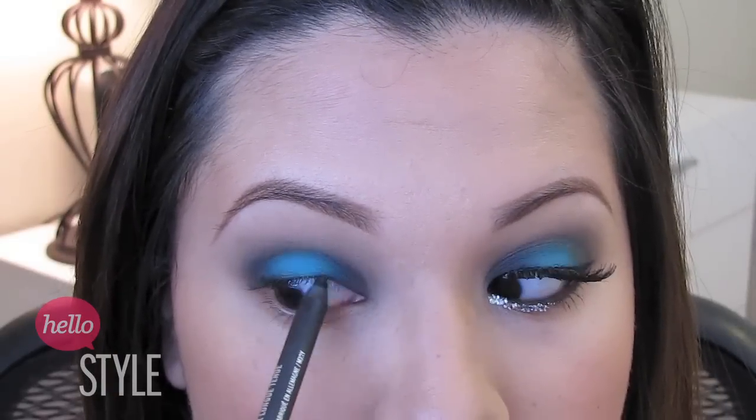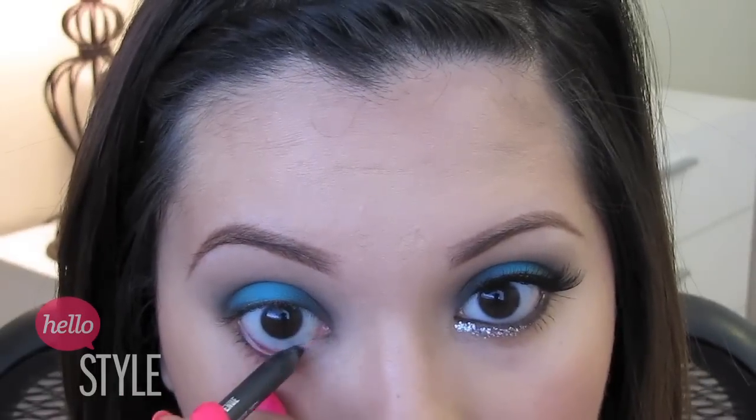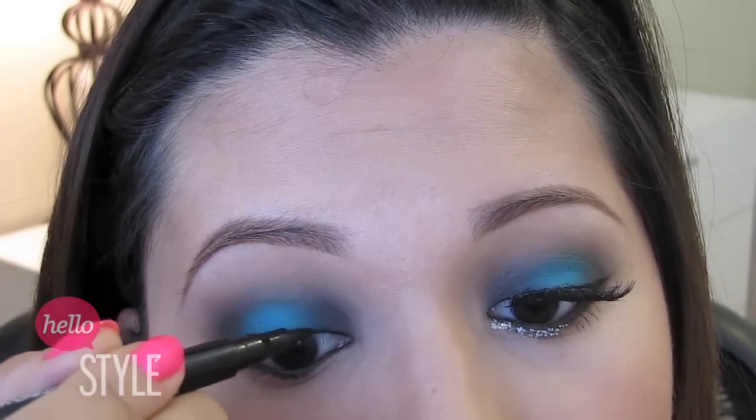Then I used a black eyeliner pencil to line my upper and bottom water lines. Then I took the gray shadow and placed it on top of the eyeliner just to set my eyeliner in place.